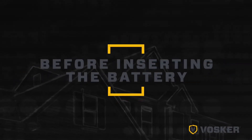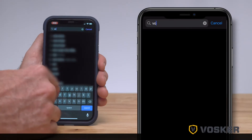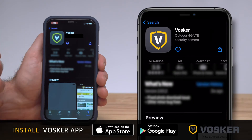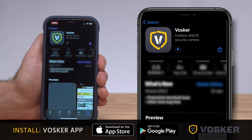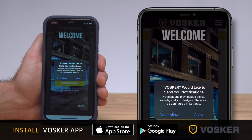There will be a few more steps before putting the battery into the camera unit. You will now want to install the Vosker app onto your mobile device. You'll be able to control your camera remotely using a smartphone or tablet for a wide variety of features and functions. You can find the app by searching Vosker in Google Play or the App Store. Complete installation of the app.